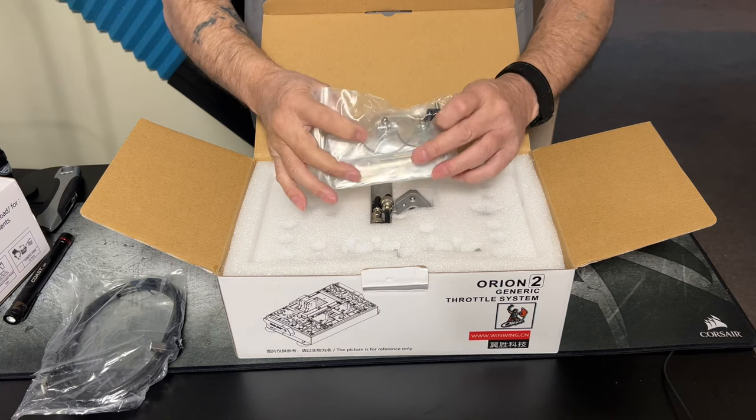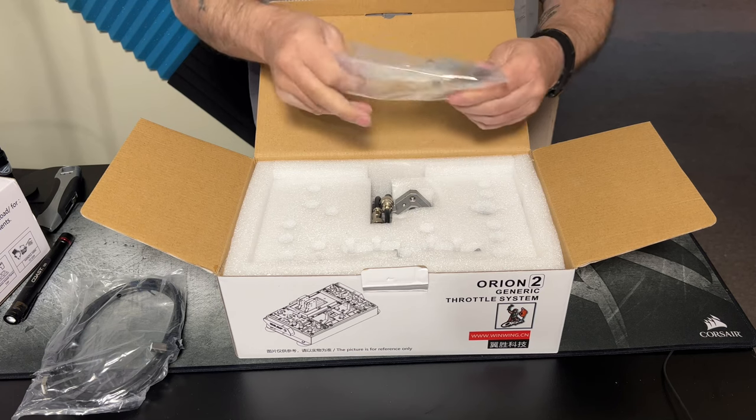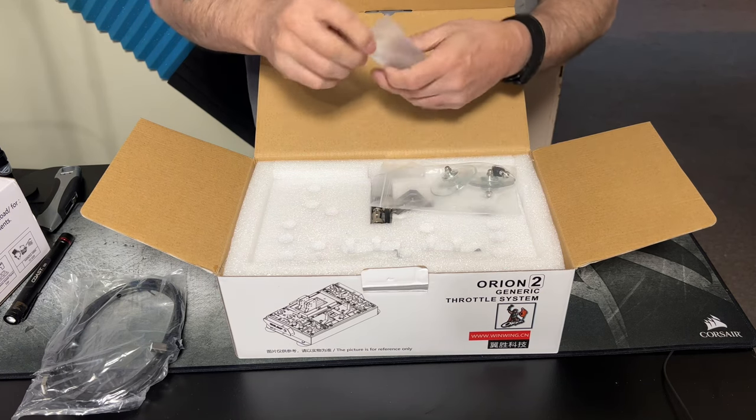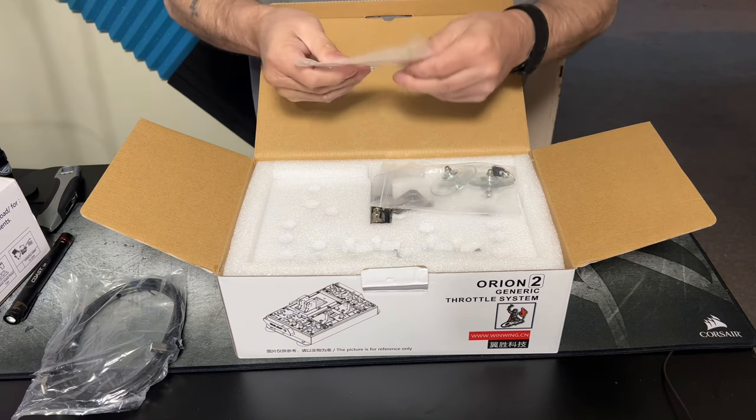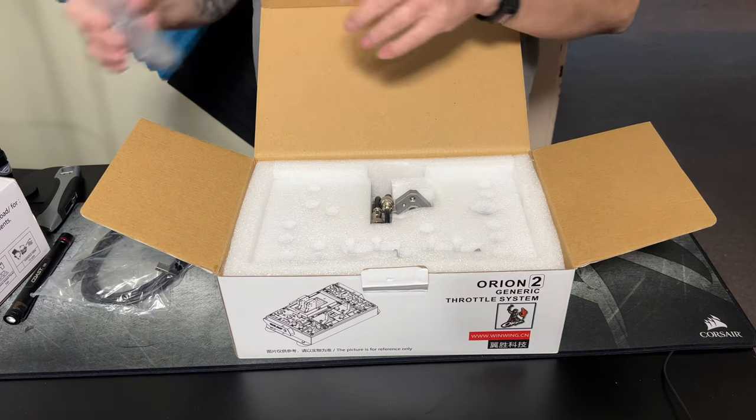It comes with suction cups and the tools you need — basically two allen keys. I won't be using the feet.